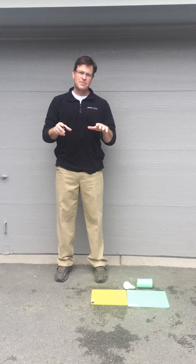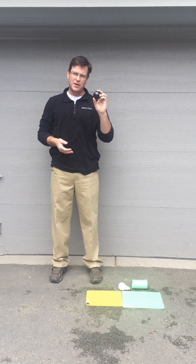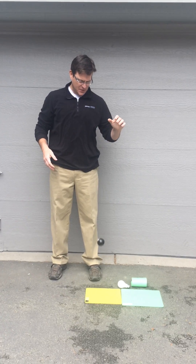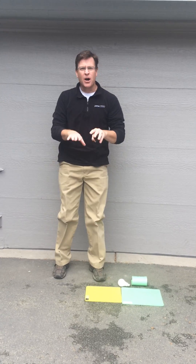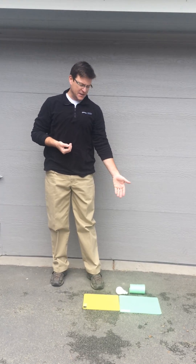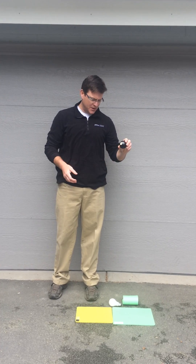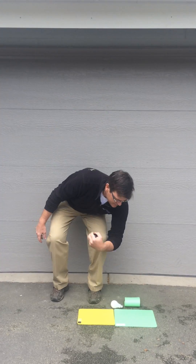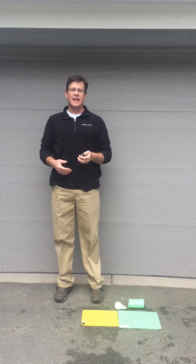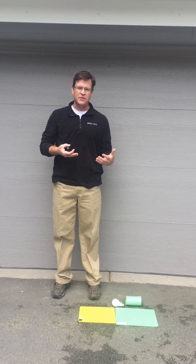With our XRD, what happens is it dissipates the energy when it's impacted instead of absorbing it. So if I drop this billiard ball on XRD, we see that the ball just stops. The exact opposite of that is our Pour-on-Veve product, which is this green one. I'm going to drop the billiard ball on that one and we're going to see a bounce. So we saw a nice little bounce out of that — that's the high resiliency of the Pour-on-Veve.